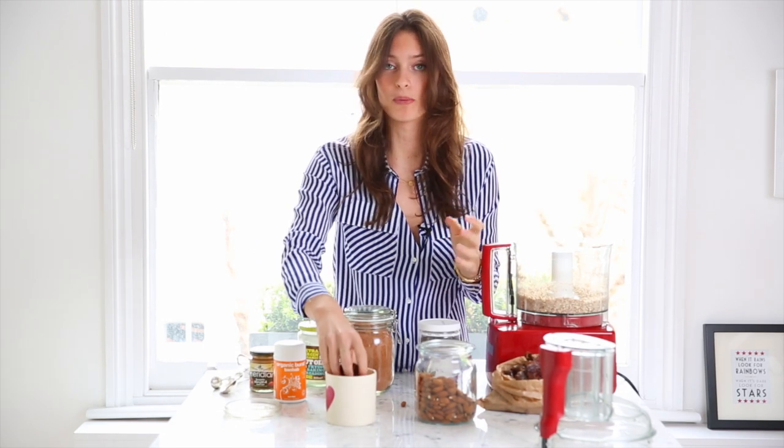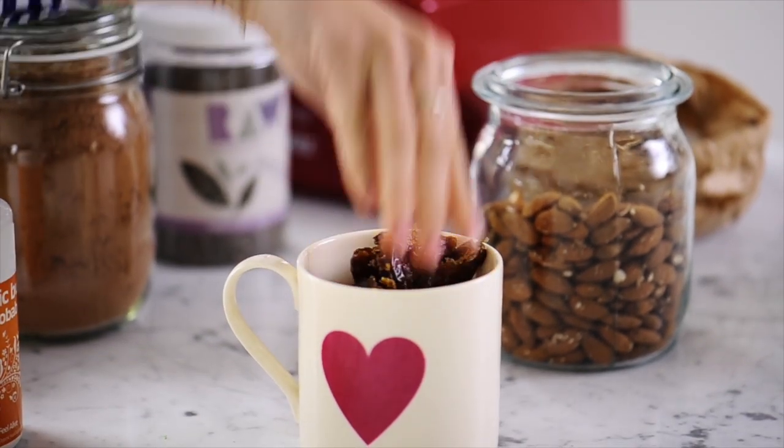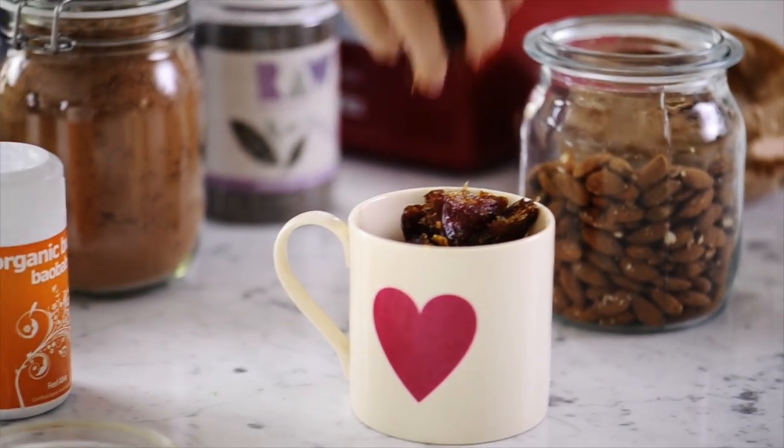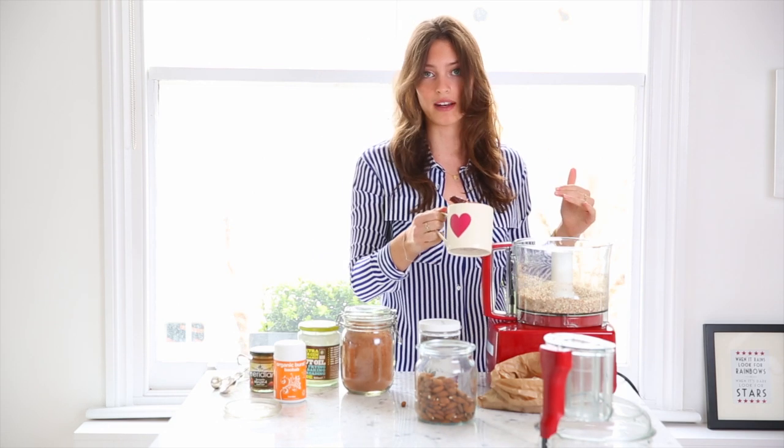So now you need to add everything else. We want one cup of dates — these are already pitted, because trust me, there's nothing more boring than watching me pit dates. Dates are a good source of iron, which is amazing because it really complements the Baobab. As well as being such a good source of vitamin C, Baobab actually also has more iron gram per gram than red meat, which is amazing. Because if you're living a vegan, vegetarian, or very healthy lifestyle without red meat, people are always worried that they're not getting enough iron.